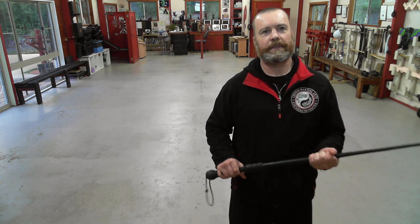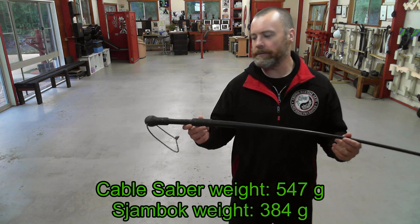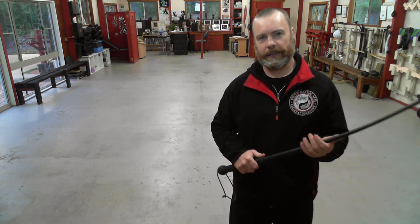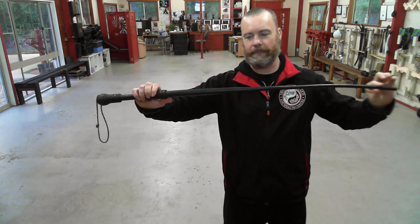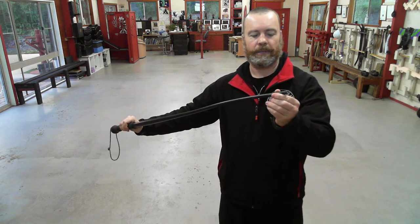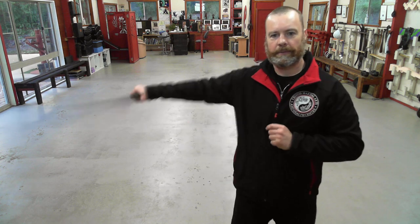My initial cable saver design weighed 547 grams, just over half a kilogram, while the shambok weighs 384 grams, so considerably lighter. The shambok is more rigid than the cable saver as well, due to the gradual taper towards the tip of the weapon. At the base of the handle, it's actually pretty thick and tapers to a much smaller diameter. However, both weapons are still what I would class as whip-like weapons.